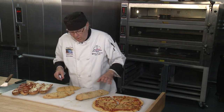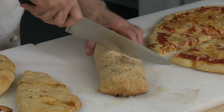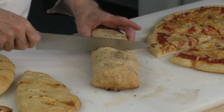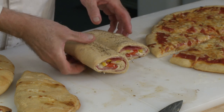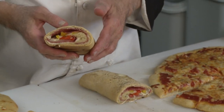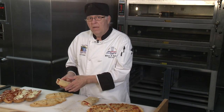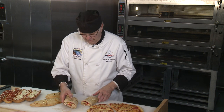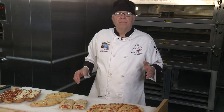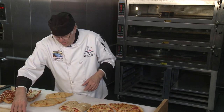Let's look at our stromboli. For that I'm going to use a chef's knife. Normally I'm just going to cut this in half to show you what the inside looks like. And if I hold it up — look at that — we got the onions, the peppers, the cheese, everything. I put a little Italian dressing on it. If I wanted to, I could cut it again to get four nice pieces.